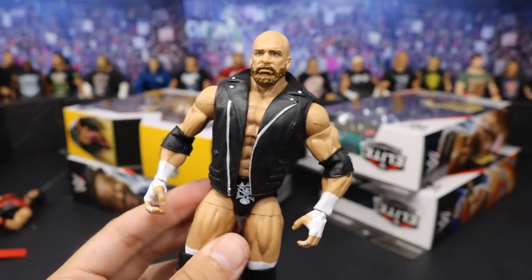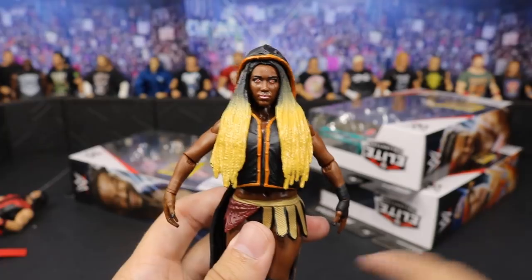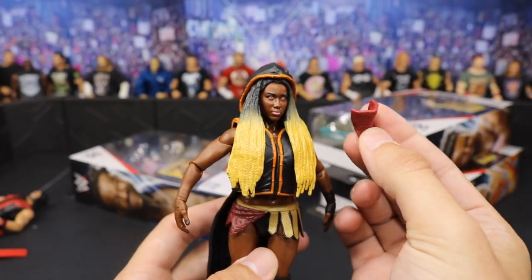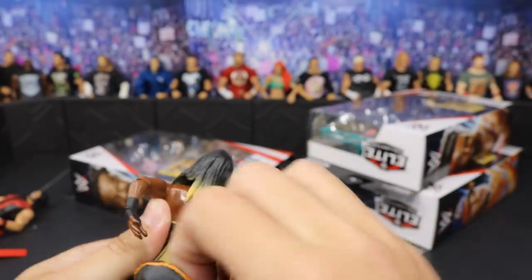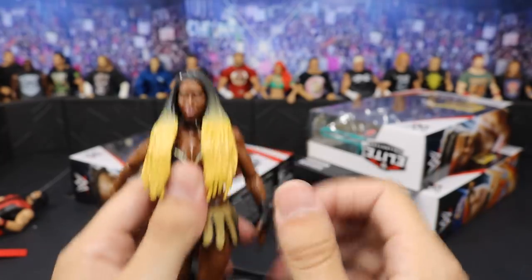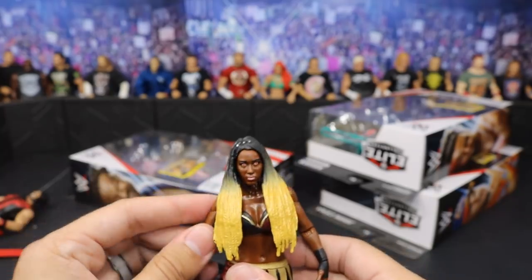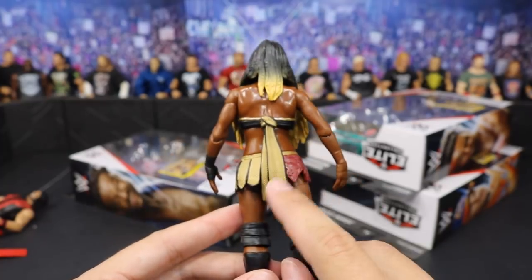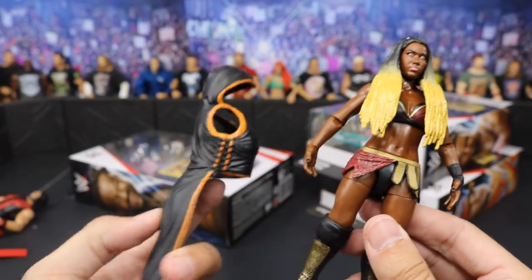Next up we have another Target exclusive - the NXT Ember Moon. So glad to finally get this figure. I feel like I passed on this at retail so many different times. She does come with her little mouth mask you can put over her face, and she does have her entrance hoodie that I'll take off right now because she is on the main roster on Monday Night Raw now. This is actually a reason to use this figure - I can finally use it in predictions videos and all that good stuff. Ember Moon looking fantastic - easily one of my favorite women on the roster, her and Becky Lynch. She's just a great in-ring performer with a great character and very unique style. The head scan does resemble Ember Moon and you get two cool accessories.